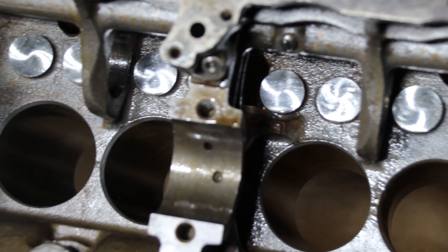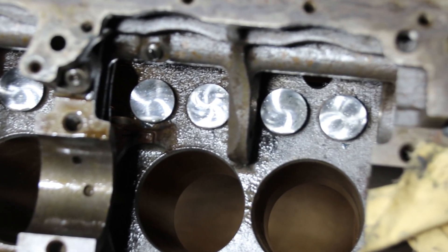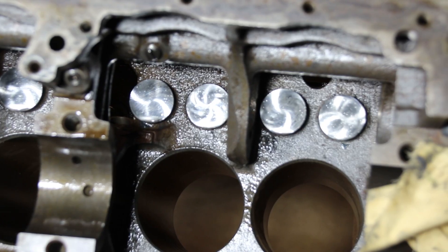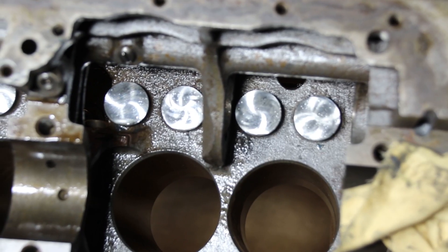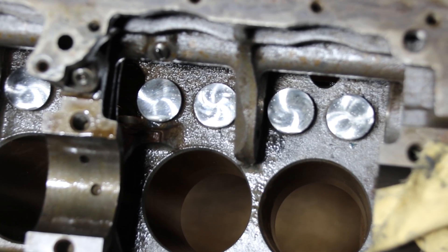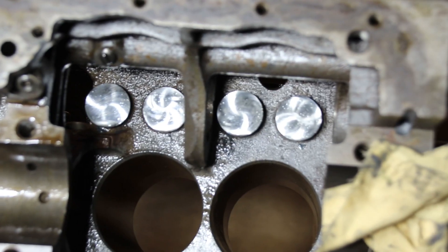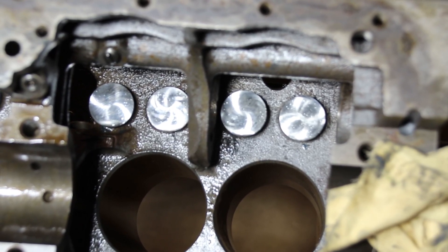Just a short one today — I wanted to show you the process of actually lapping the holes to get the tappet to fit, and that's how you do it. When I put four thousandths over tappets in, it's the same process. You can do it with a hand drill, a seat and guide machine, a drill press — anywhere you want. That is the process of lapping tappets into a Willys engine.